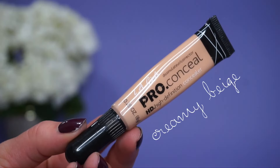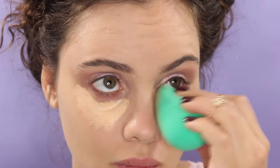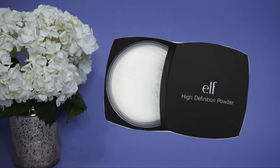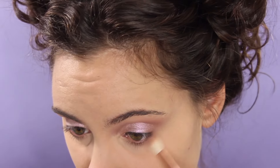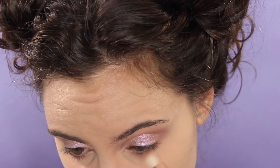To conceal my under eyes, I'm using my LA Girl Pro Conceal in Creamy Beige, and then I'm going to set that with the e.l.f. HD Powder. Now we're going to work on the lower lash line using the same crease color — I'm just going to smoke this out, and then going in with that light pink again to blend everything more thoroughly.